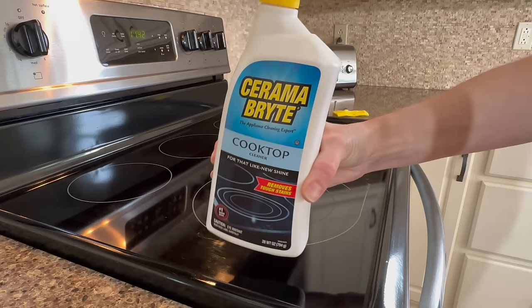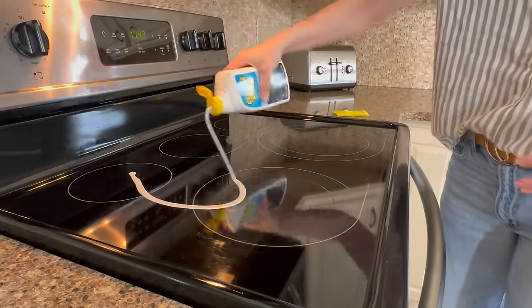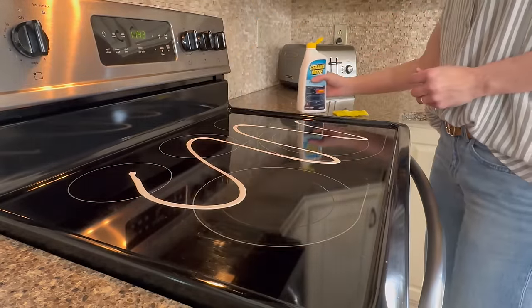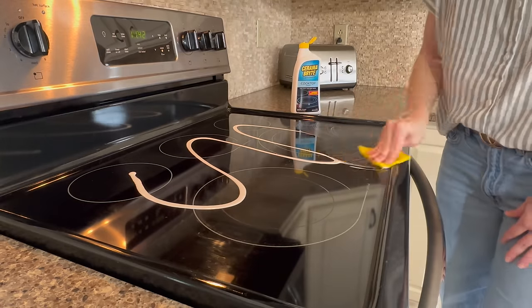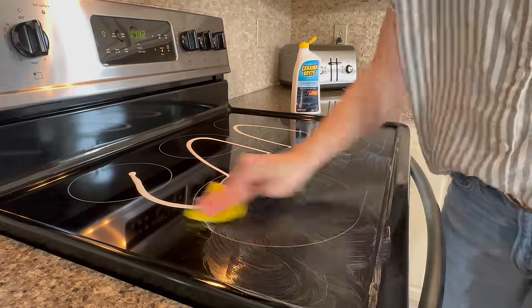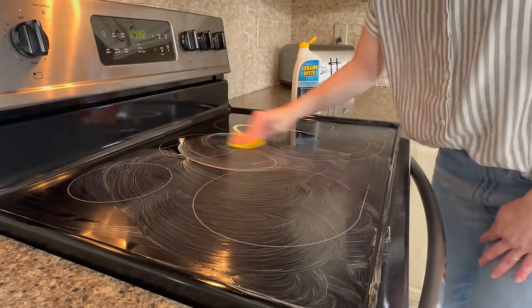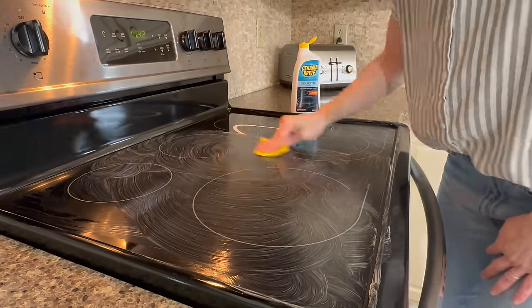This product I think works wonders for cleaning up burn-on food as well as buffing out minor scratches on your glass stovetops. It's called Ceramabright Cleaner. It comes as a kit on Amazon with a solution, scouring pad, and scraper. So I'll try to link it down below, but I absolutely love it for cleaning our cooktop.